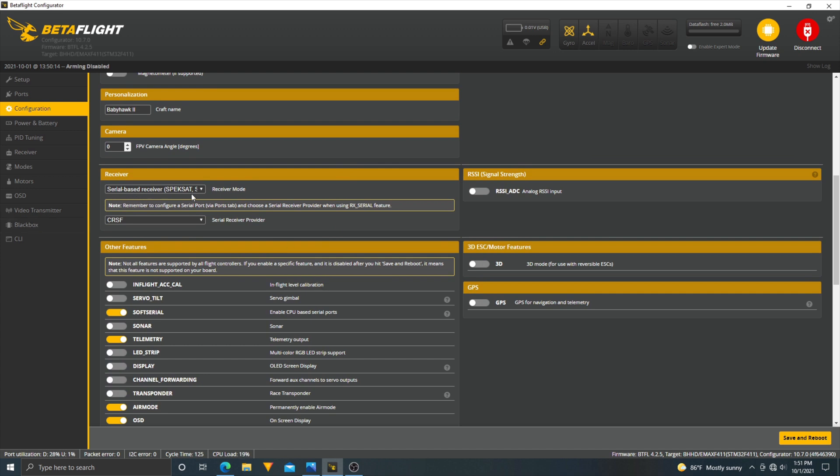Make sure you have your serial-based receiver configured here. Since we're using ExpressLRS transmitting through the Crossfire port, if you use ExpressLRS make sure you have Crossfire selected here as the receiver protocol.